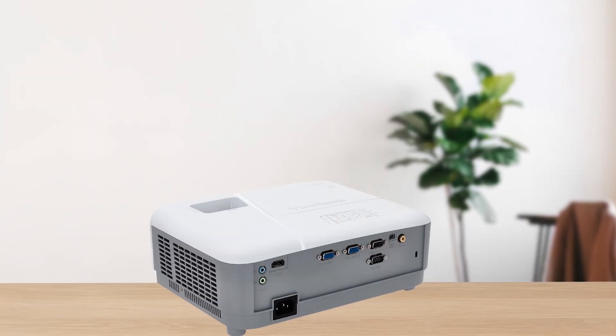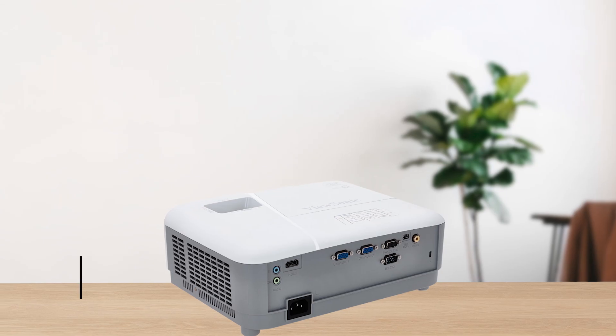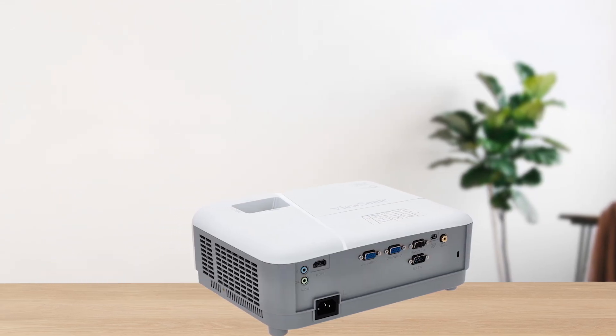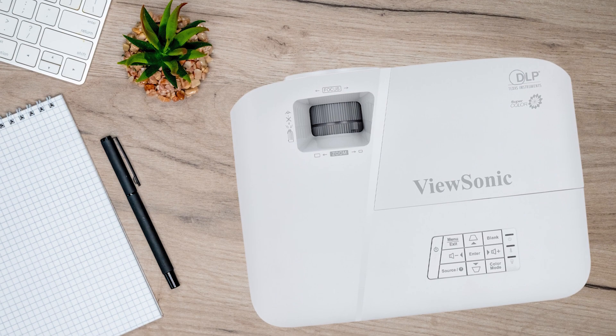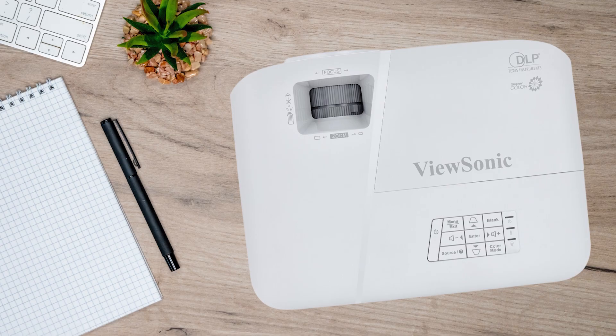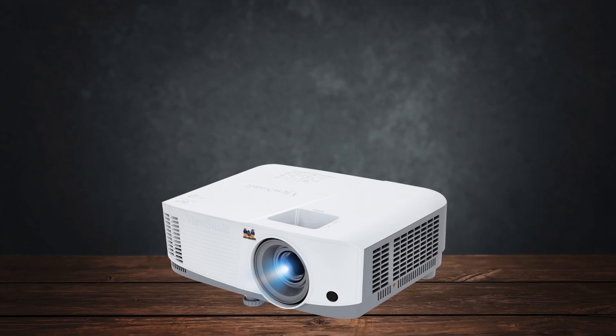Lastly, the lamp life is impressive, offering up to 15,000 hours in Super Eco mode. However, this mode can be tricky to maintain, as the projector often defaults back to the normal 5000 hour mode, which can be frustrating.